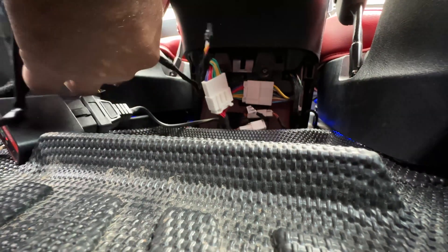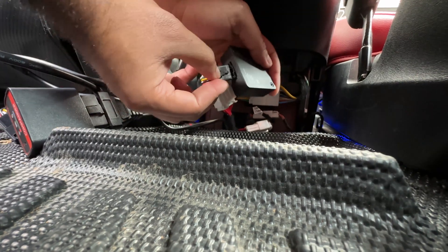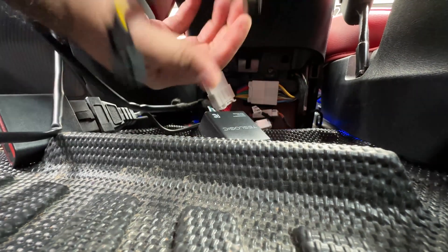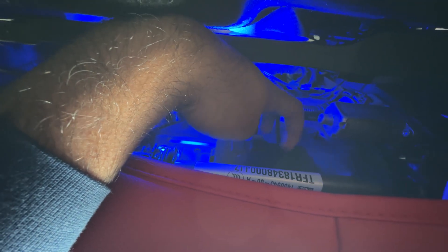Now the new system should have power. Take this plug that came with the new kit and plug it in right here. This system is now powered — the Tesla Logic unit. Now we just need to bypass the connector in the front, so let's go to the front passenger seat. To bypass this plug, reach under the seat. There are three plugs and the right plug is the one we need to tap. Press and hold the middle tab and pull it out.